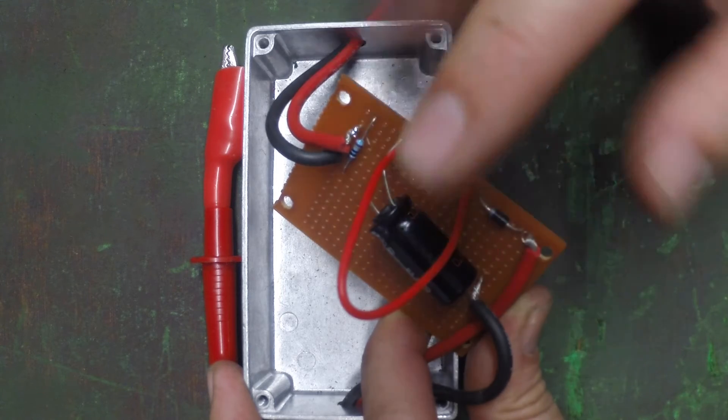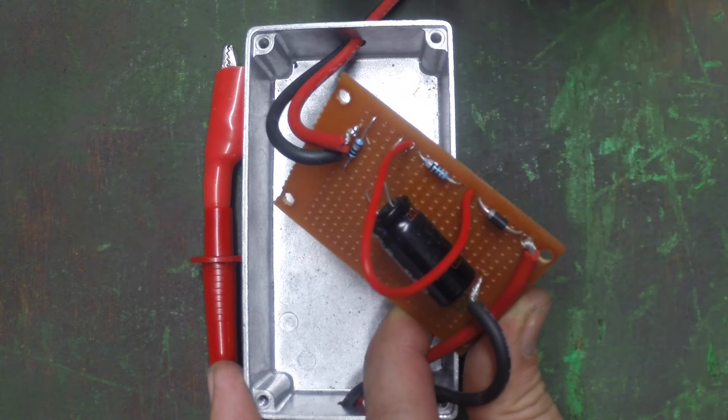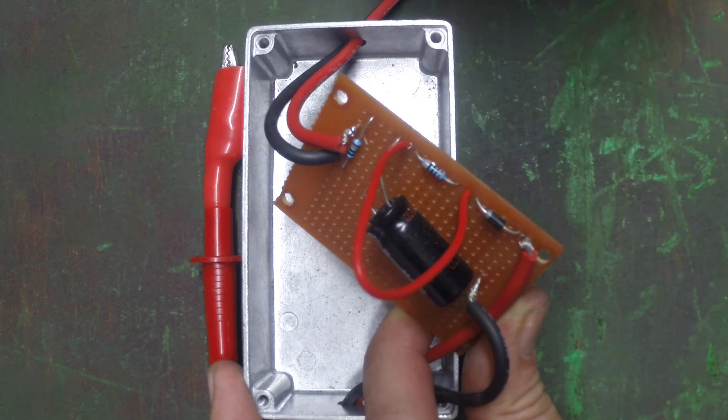So all I'm gonna do now is just cut this lead here, put a switch in, and then run it through the outside of the box, which just allows me to switch it through the two modes.